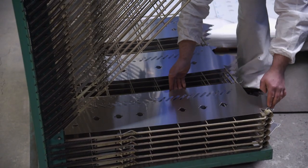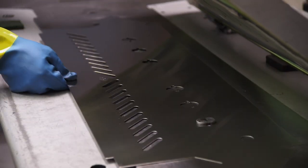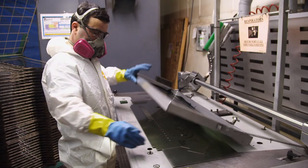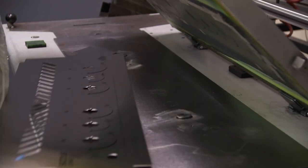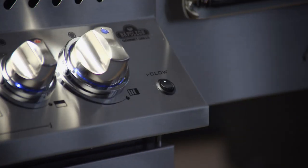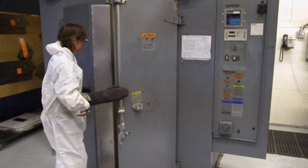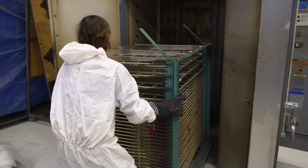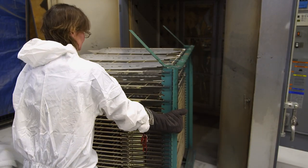Once the control panel is cut, it's sent to the silk screening department. Silk screening puts all of the wording on the control panel, letting people know where the on and off positions are for the different controls. The ink is then baked at 275 degrees Fahrenheit for two hours — long enough to slow cook a chuck roast.